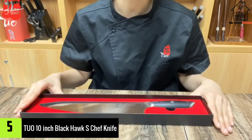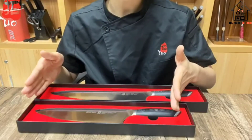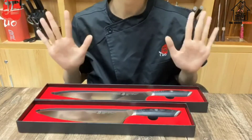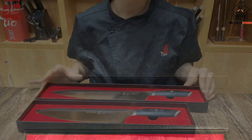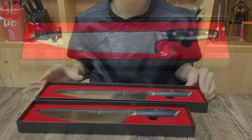Starting at number 5, we have the TUO 10-Inch Blackhawk S-Chef Knife. This is a great knife, and in many ways identical to TUO's other offering here. It's a high-quality knife made from an excellent high-carbon stainless steel that holds a great edge.